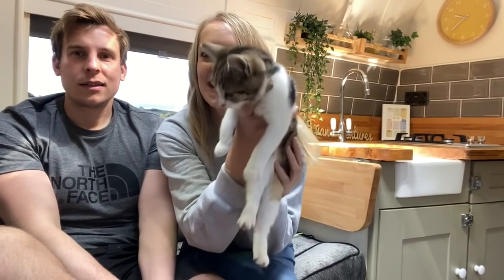Hi, so I'm Emily. And I'm John. Lots of people are asking lots of questions about the van — oh, that's Joey. Say hi, Joey. Hello. Lots of people were asking about the van, so we thought we'd just try and make a bit of a video.